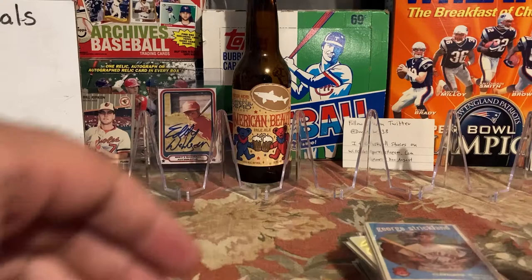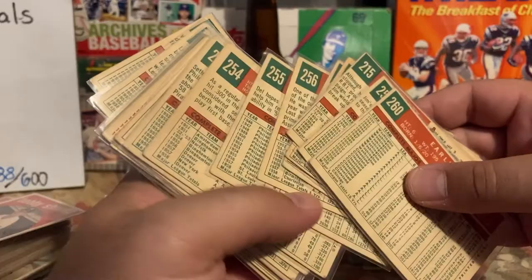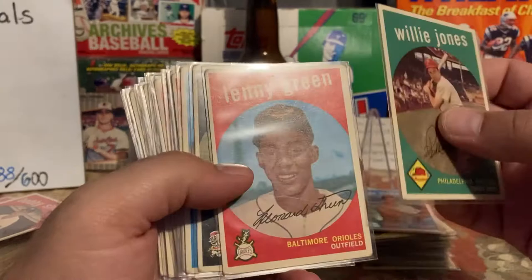I have cards new to my set build. You can see on the numbers — 260, 59, 58, 57, 56, 55, 54, 53 — I'm getting a nice run out of these. Willie Jones, Lenny Green — if he's still alive he does TTMs. Ed Bailey, a little bit of crease in the corner.